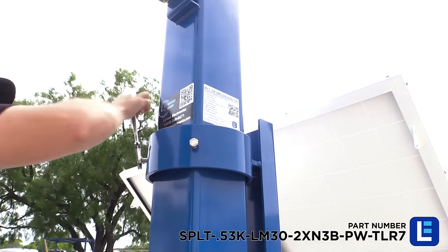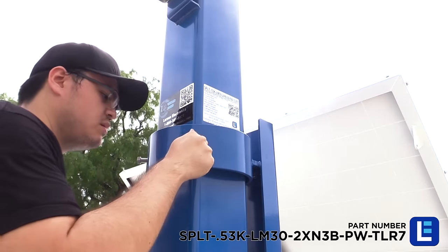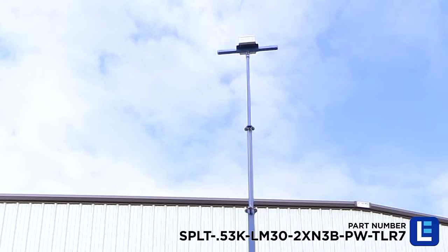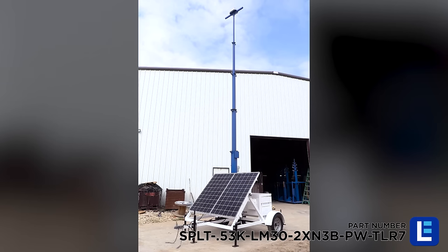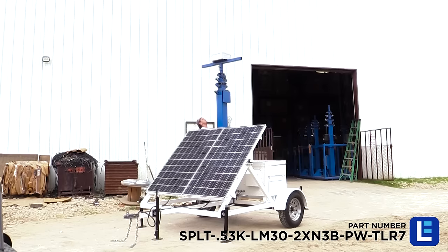Operators can easily rotate the mast 360 degrees by loosening the bolts toward the base of the unit. The mast itself spins freely and can typically be rotated with a single hand. The mast collapses to 13.5 feet and can still be used for applications where a smaller footprint is required.